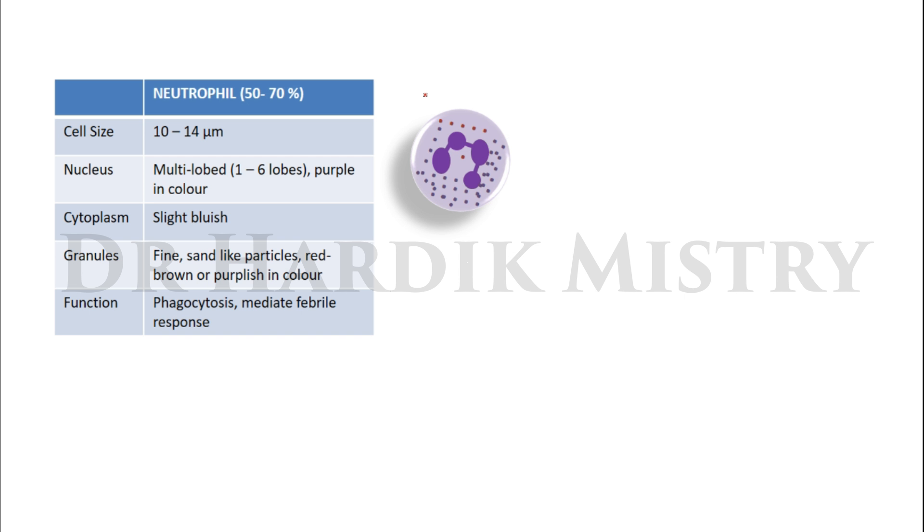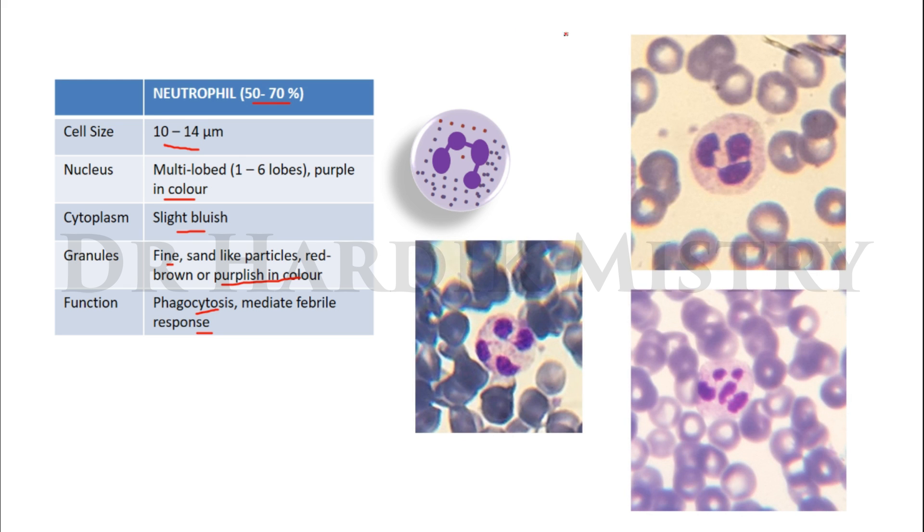Now I will tell you details about each cell. Neutrophils: size 10 to 14 micrometers, nucleus multi-lobed with 1 to 6 lobes, purple in color, cytoplasm slight bluish, granules fine sand-like particles that are red-brown or purple in color. Function: phagocytosis and mediating the febrile response. Differential neutrophil count is 50 to 70 percent. These are actual images showing the 3-lobe, 4-lobe, and 5-lobe neutrophil.